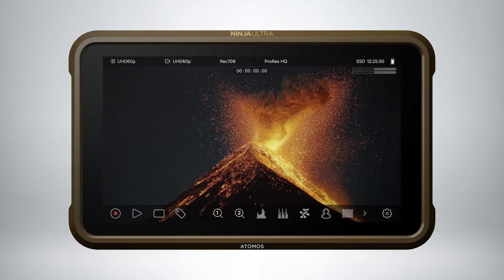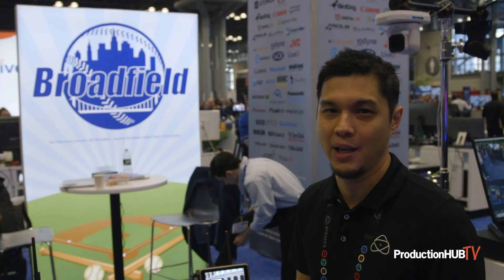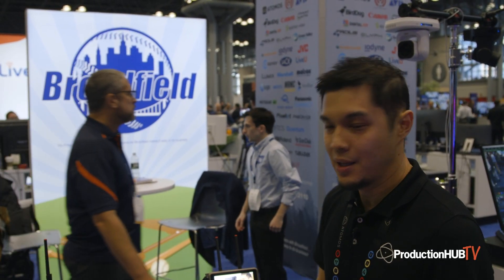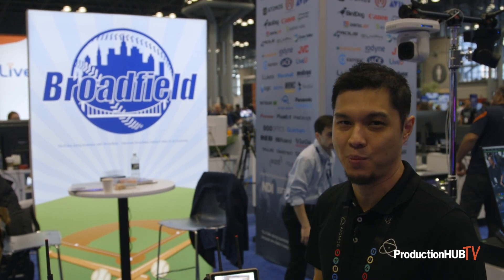We also added, just for the Ultras, SDI file naming. So if you're using a Canon, Sony, RE, or RED camera, the SDI out file naming will match. The metadata will be 100% accurate, so you won't have the normal naming conventions of the Atomos units.